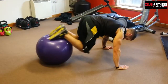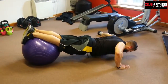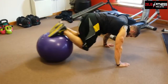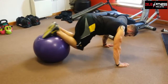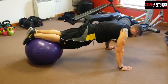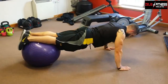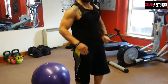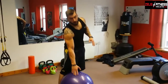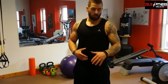Nice and slow, nice and controlled — ten reps. You can make it easier by bringing the ball further up your body so you take more weight with your arms at a better angle, but the further back you take it, the more body weight you take, and the harder the resistance is on the chest.